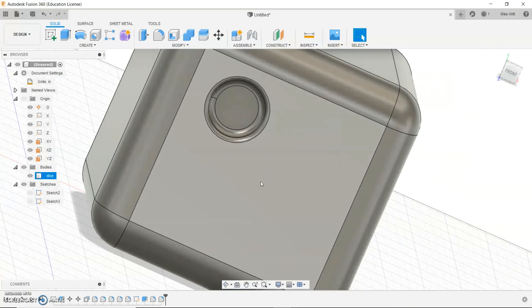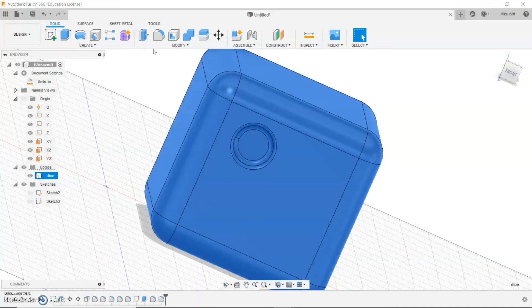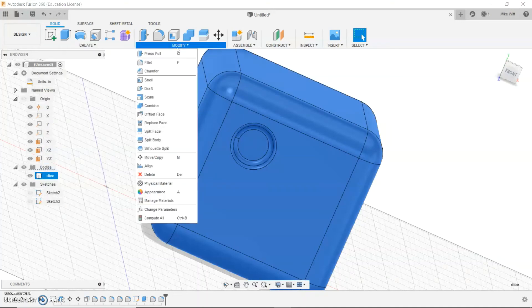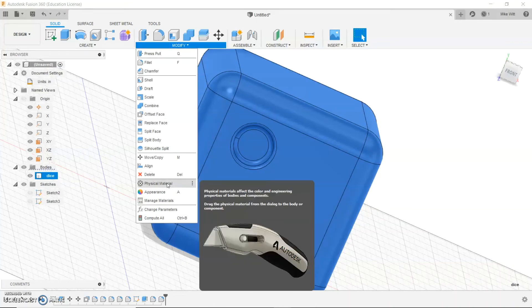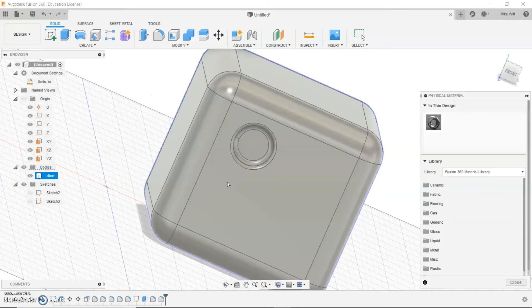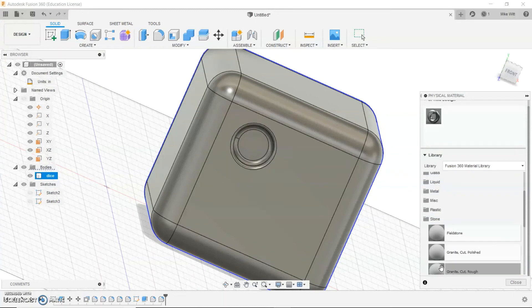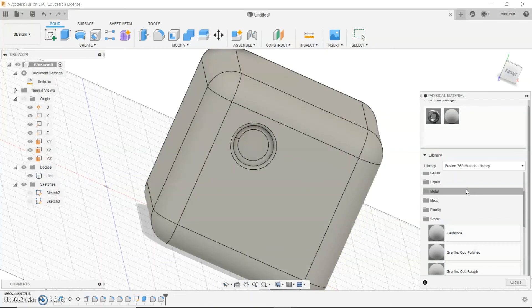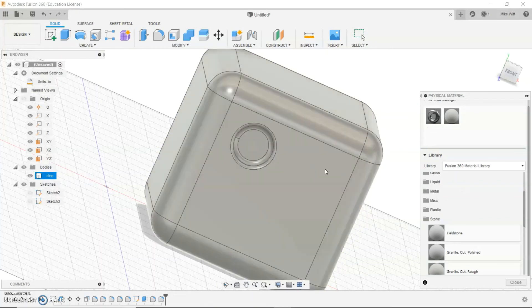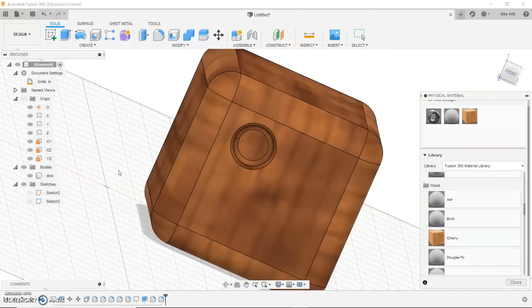What if you want to apply some kind of material to it — give it a color? You can do that as well. Click on the body 'dice' and go to Modify, then Physical Appearance. That's how you get color onto this. Over here you have all kinds of materials you can apply — like stone for example. When you click on a material, you simply drag and drop it onto the object. Play around with some of these settings and see what you can accomplish.